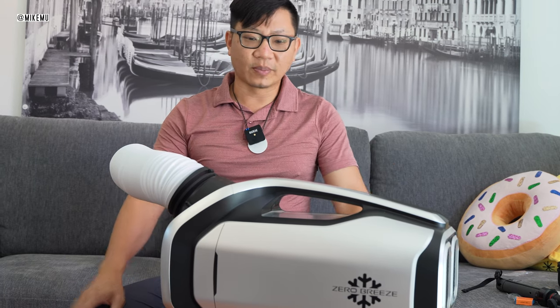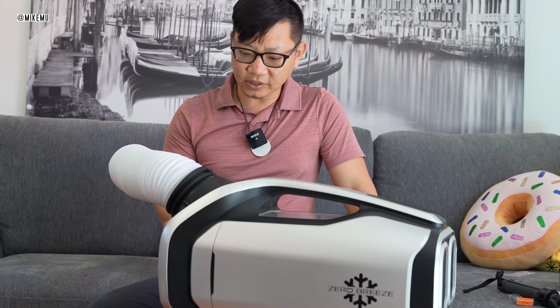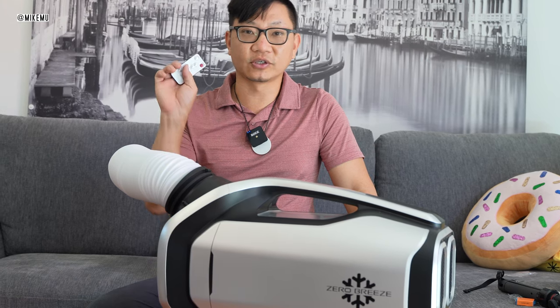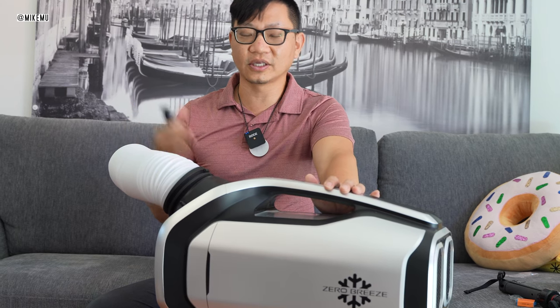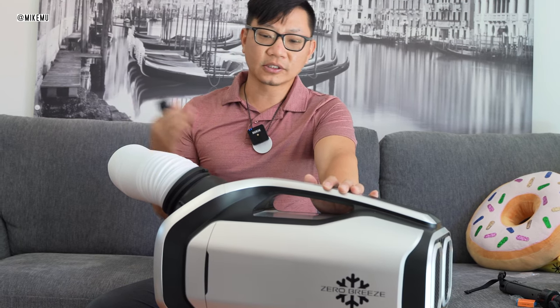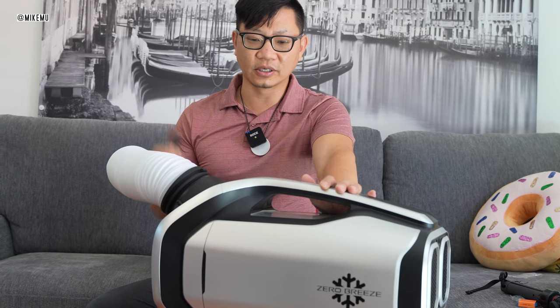There are a few other gimmicky things about this unit besides the cooling capacity. One of them is that it has a built-in light, which is practically useless with this thing on — the light is somewhat dim. It does make the unit look kind of cool, and at least you can see where the air conditioning unit is.